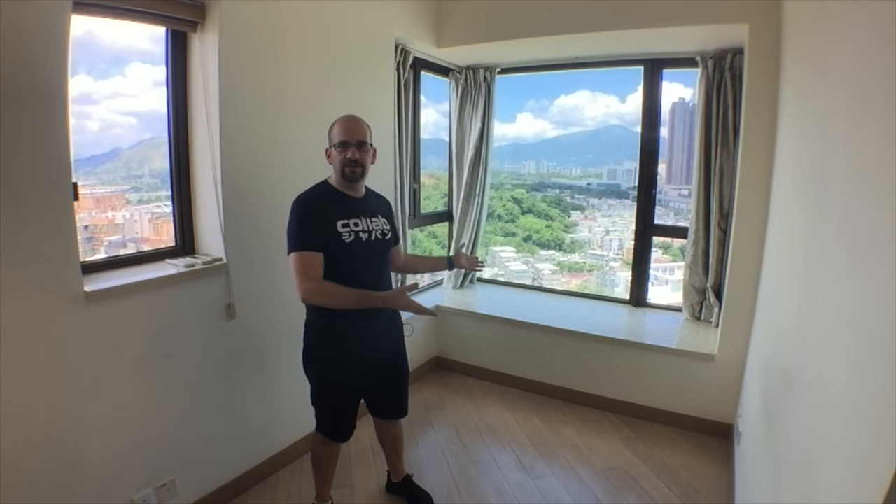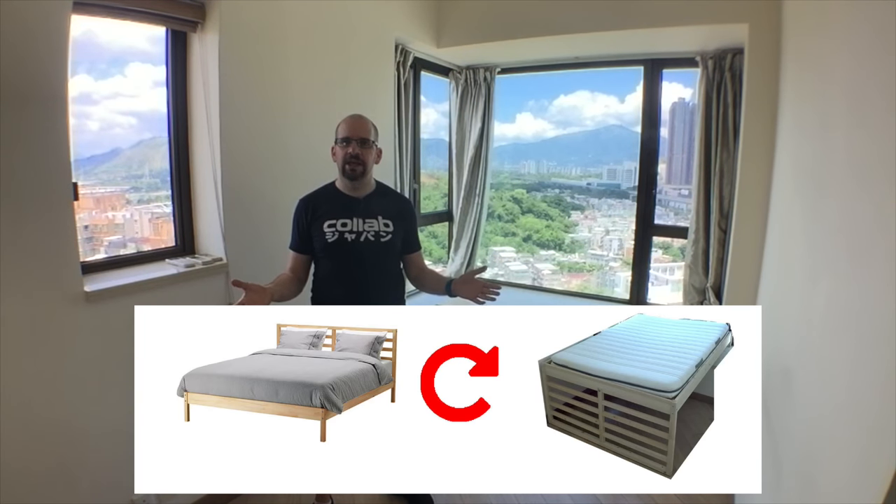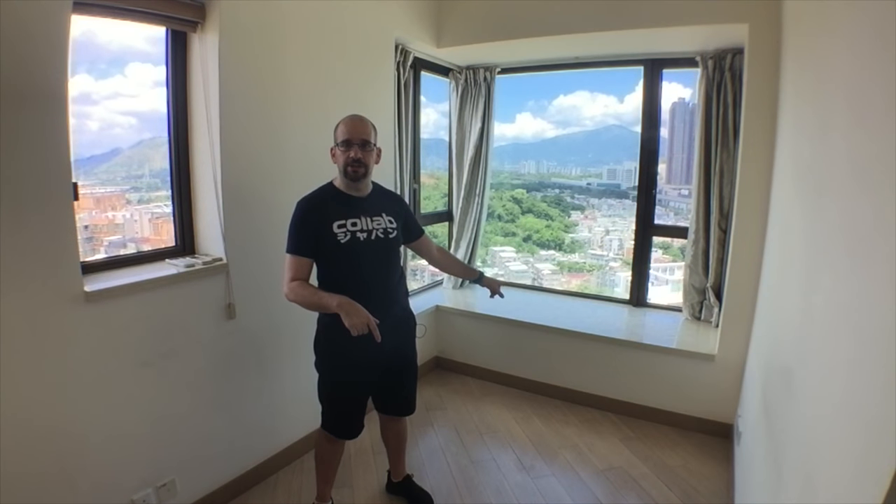Hey everyone, CluelessDad here. I have a new apartment and what I'm going to show you in this video today is how to loft an IKEA Tarva bed to take advantage of that giant windowsill.